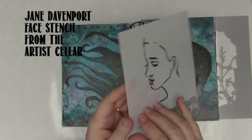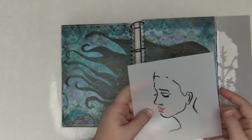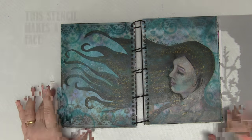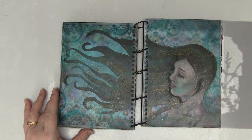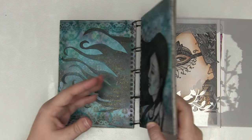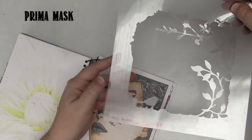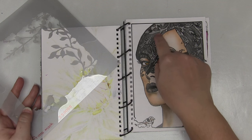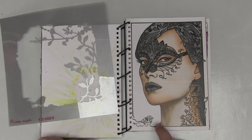Another example: I've used Jane Davenport's face shape from the Artist Seller to draw the outline of a face onto my journal page before I colour it in — again revealing a face, it's a stencil. Now this one I've done something a little different on. I've used a mask and traced the outline of the images onto my page, then coloured around them and inside them just for something different. So this is another idea.